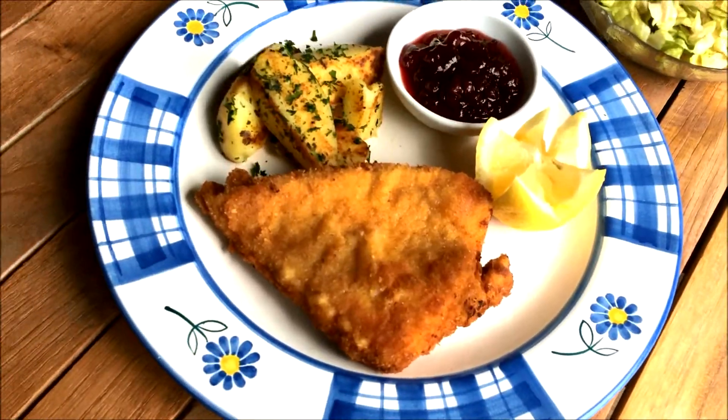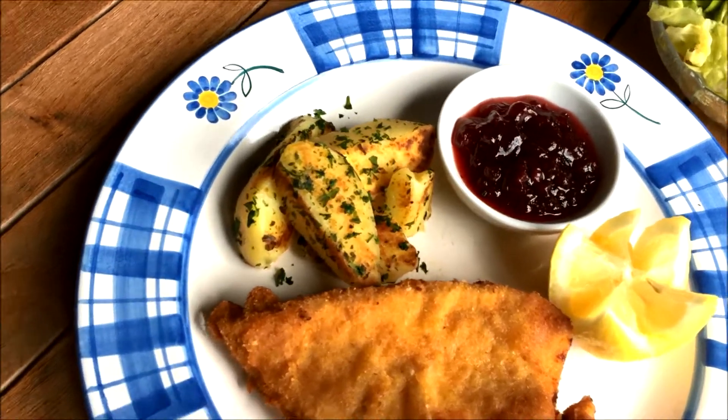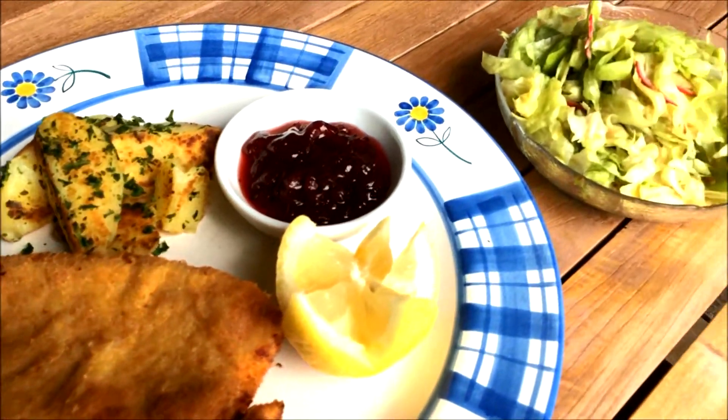In my first video recipe, I will be showing you how to make one of my favourite meals, Wiener Schnitzel. This happens to be the most Austrian dish you can try, and I highly recommend you try it if you get a chance.